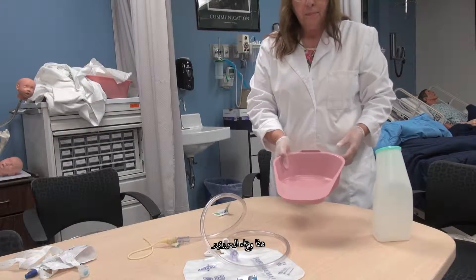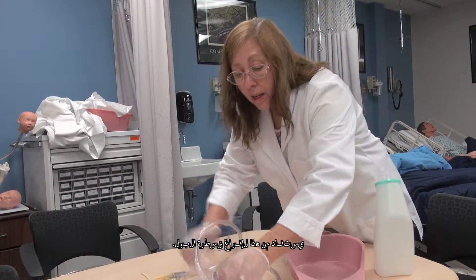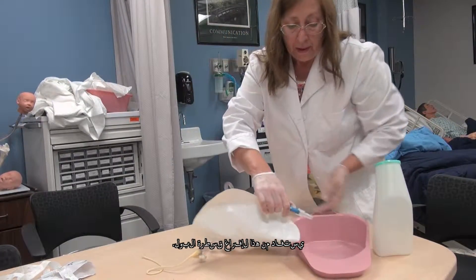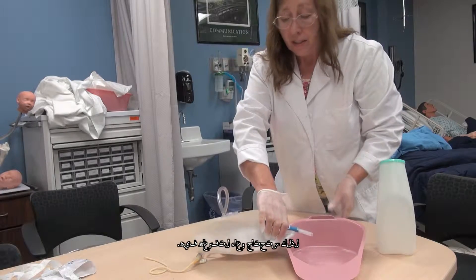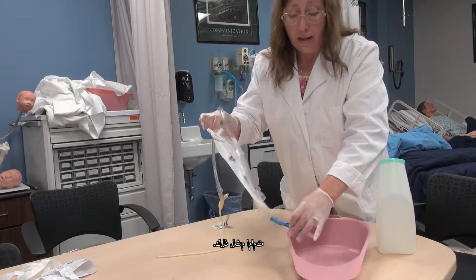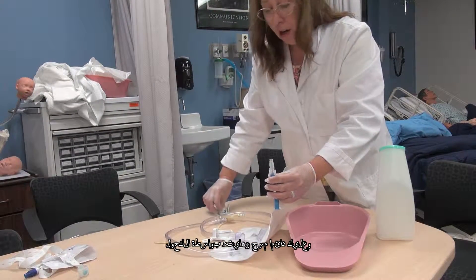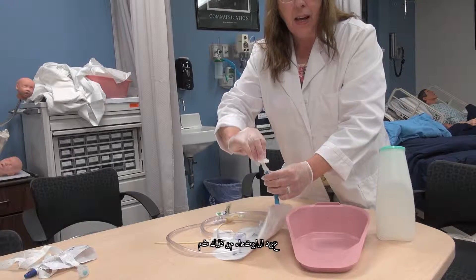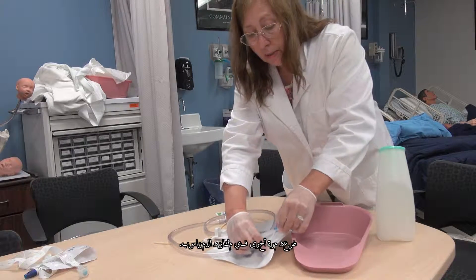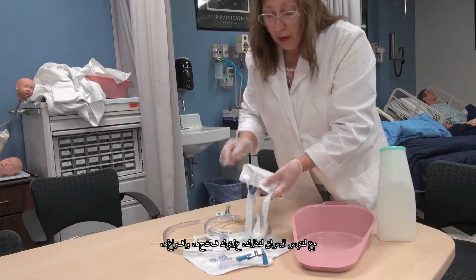This is a bedpan. Utilize that to empty the catheter of the urine. You'll need a vessel to empty it in. Just like that. And you would always wipe off the end of this with alcohol when you're done with that, and put it back into its pointed place. With a leg bag as well.